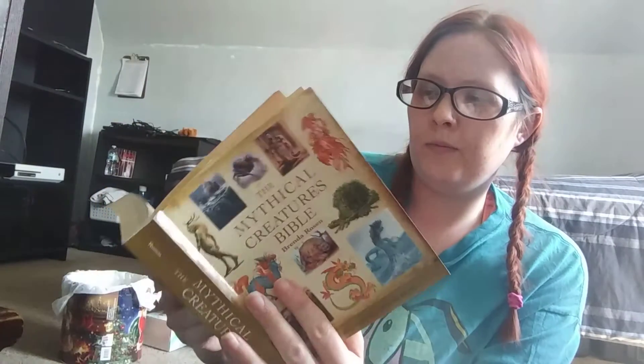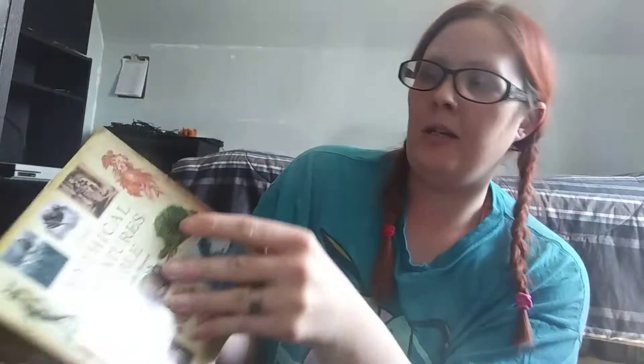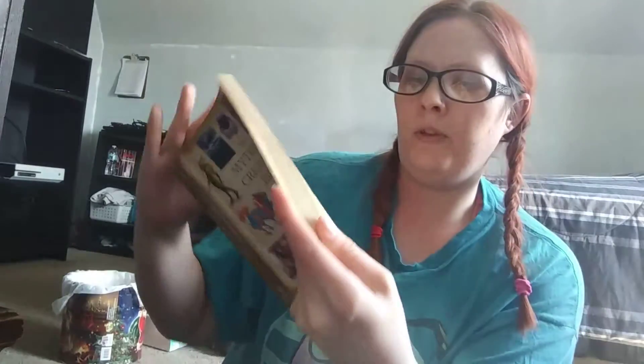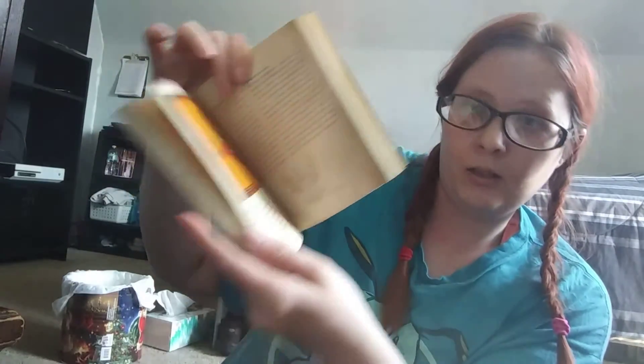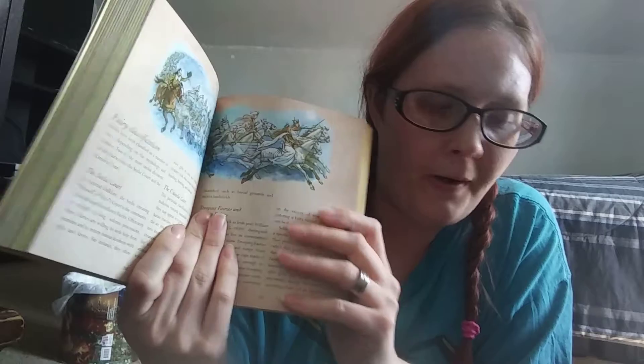It talks about stuff like dragons from Australia, brownies, different gods, and tall tales — like for those who don't know, here in America there's Paul Bunyan. They also cover fairies and fairy classification, which is in here, and you can get other books like this that go on different subjects.